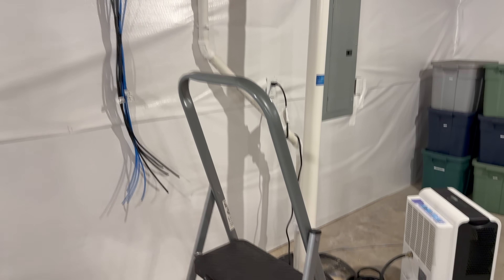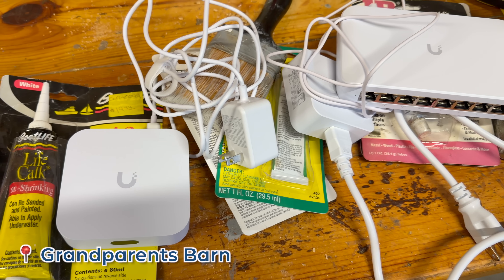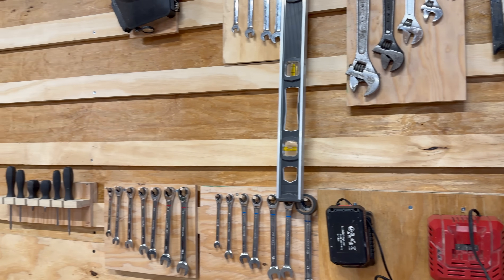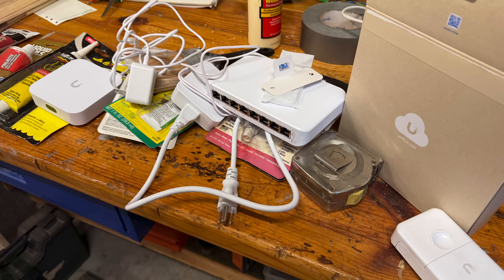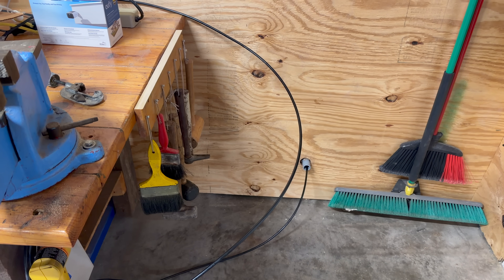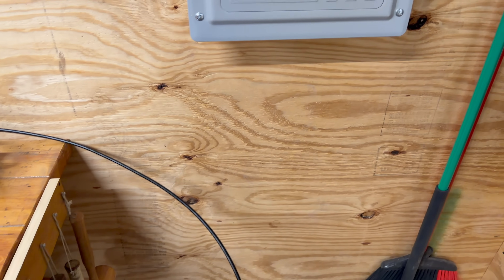We're now in the basement looking at where all of their cables come in. You'll see we have a bunch of cable here — this is where all of the Ethernet comes in. We're out in the barn now. We have a cable — this is a direct burial Ethernet cable running through a one-inch DVC pipe.